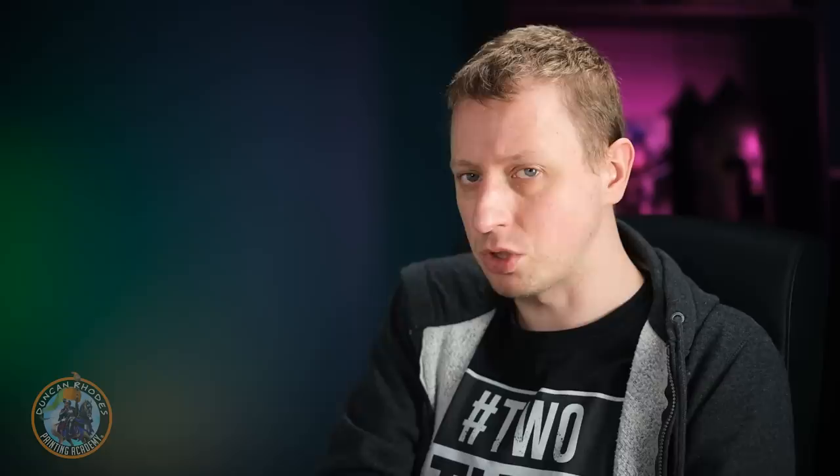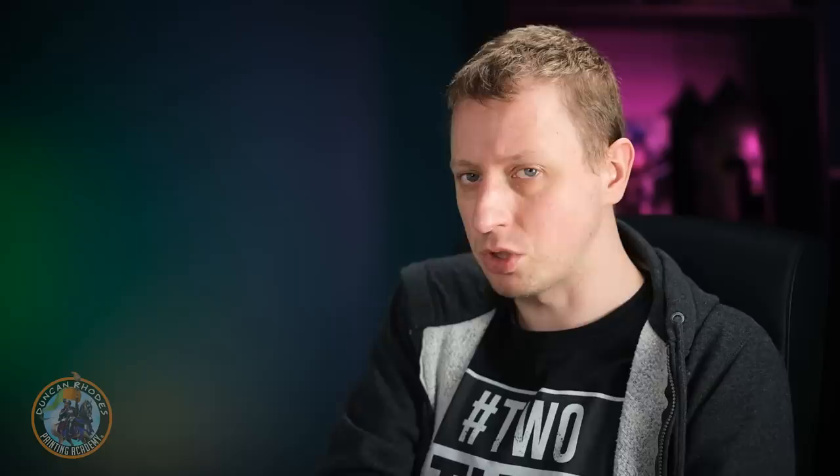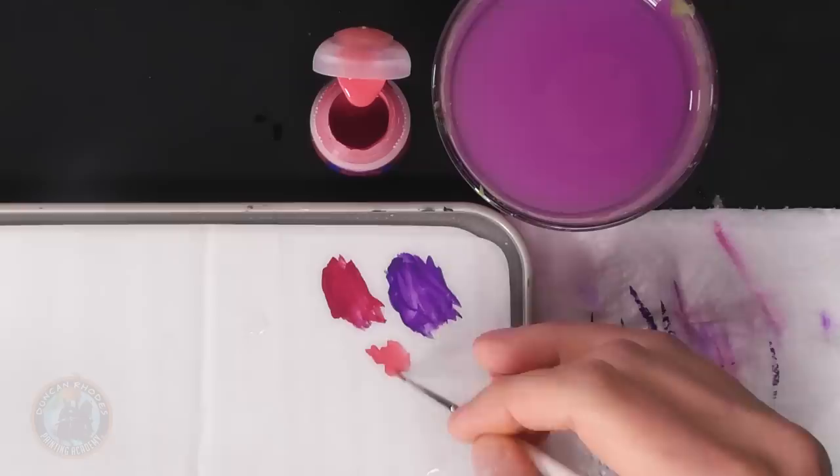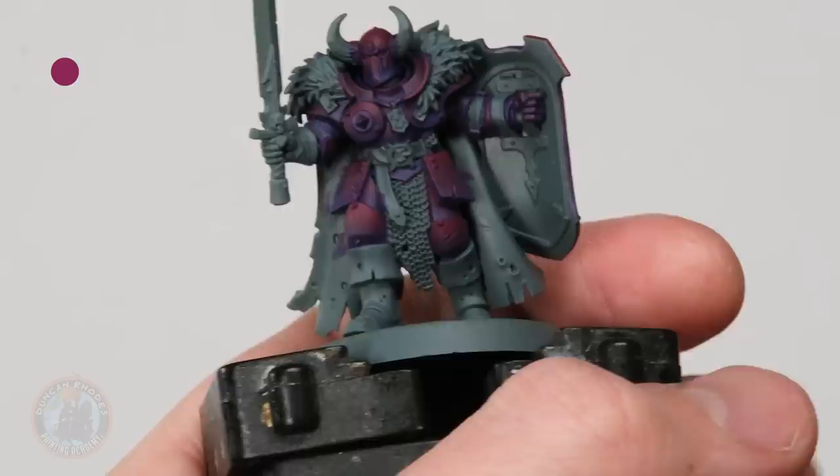Once all the armour panels and shield have been blended, highlight them with Pink Horror using a size 00 brush. Thin the paint so it has some translucency and the colour beneath shows through, helping it ease as a highlight over both purples. Just look for all the edges on the armour panels and follow around each one as neatly as you can.